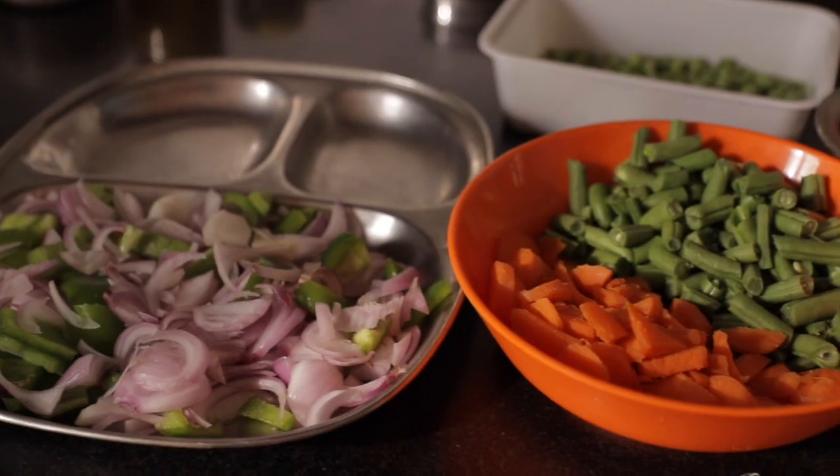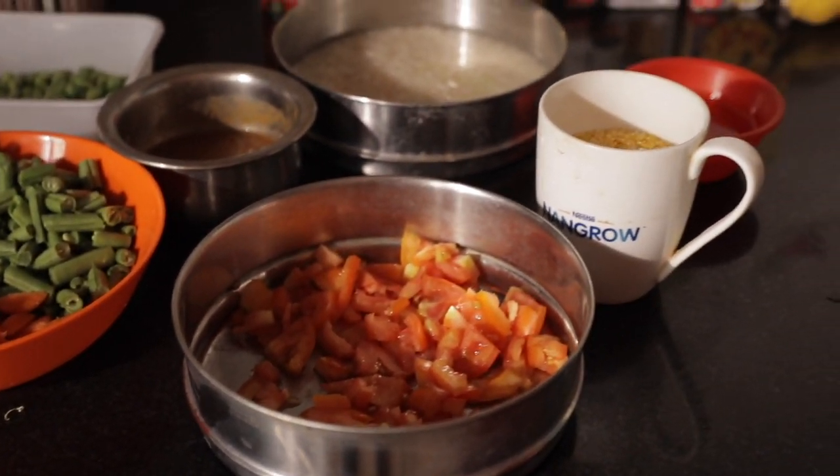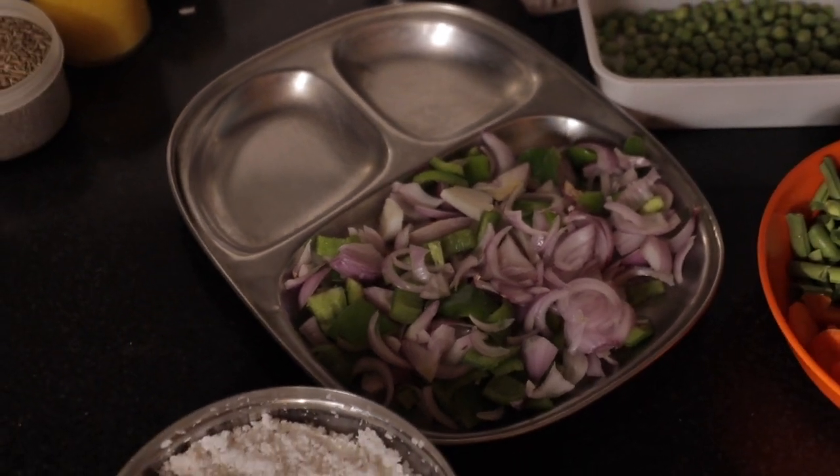I am getting spicy. I am going to add to the different dishes to make it for our own. Carrot, beans, tomato, batani and capsicum — fry it on the last table.